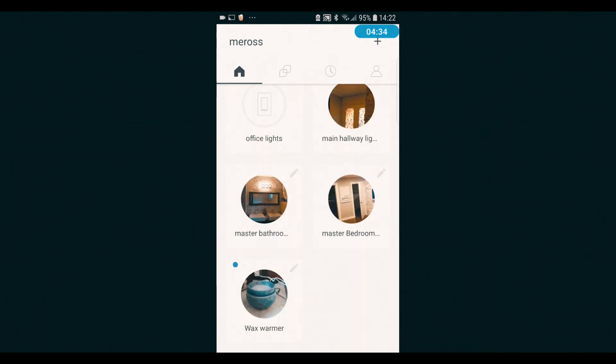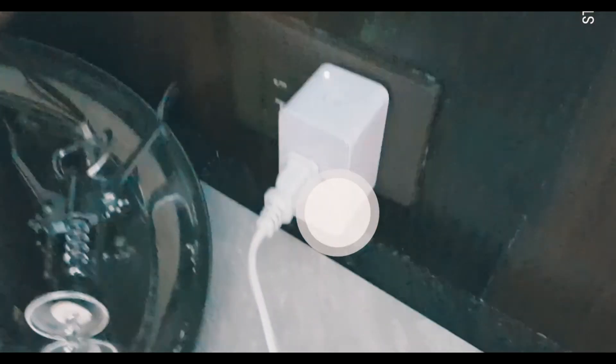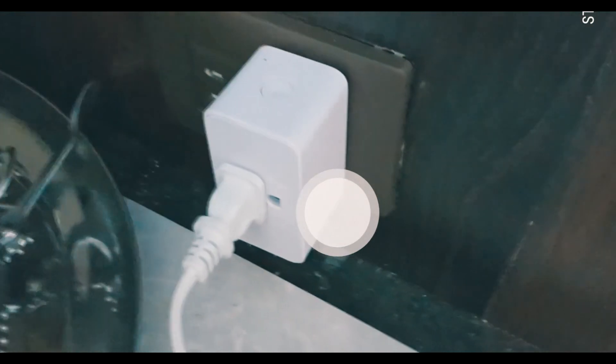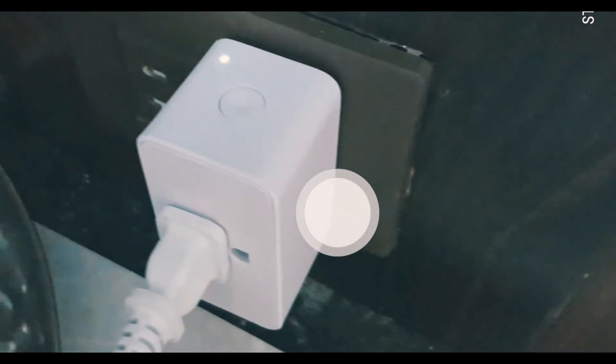Now it's complete, and if we scroll down in the Meross app we now have a 'wax warmer' with the little picture. If we press this, you can hear it turning on and off. Because we already have Google set up around the entire house, this should already be linked and synced with our Google. So now we're going to say to Google to turn off the wax warmer. My Google is located right here in this room. Hey Google, turn off the wax warmer. Hey Google, turn on the wax warmer. Hey Google, turn off the wax warmer. See that!